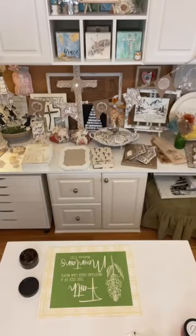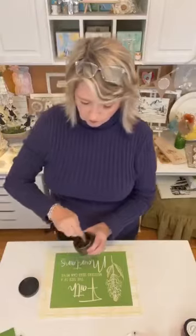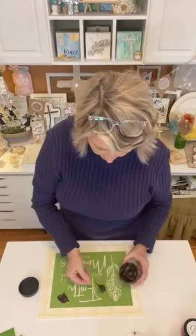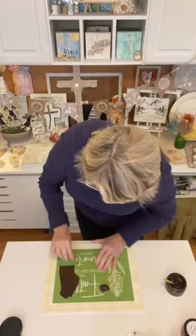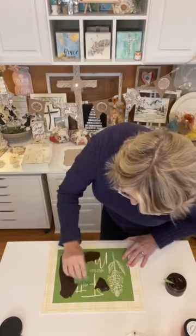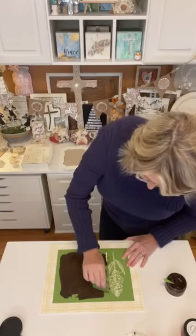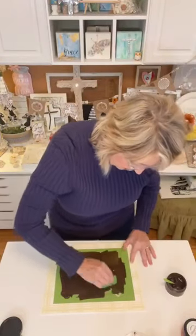I'm going to grab a squeegee — I do have a big one. I'll give it a quick stir and put a couple of blobs on the stencil. I'm just going to pull this brown chalk paste through the holes. This chalk paste is in absolutely perfect condition — can you see how easy it's going on?